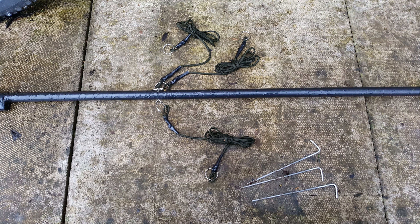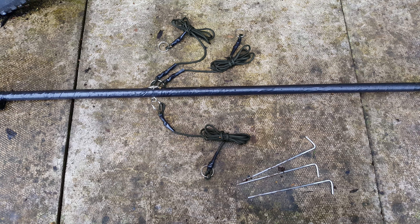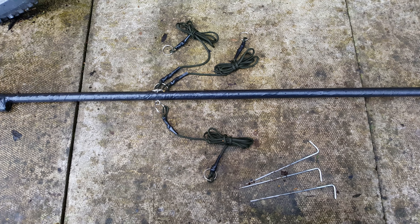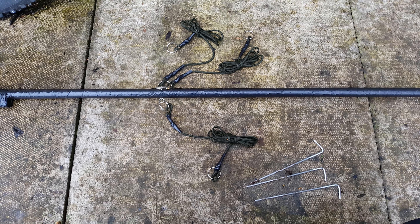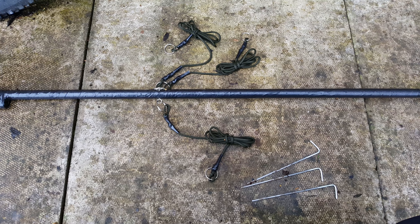Good morning YouTube, here we are about 11 a.m. on Sunday morning. Just thought I'd show you the work I've been doing on the old mast. This time I've improved it, so this is the ham radio homemade antenna mast — advanced version.